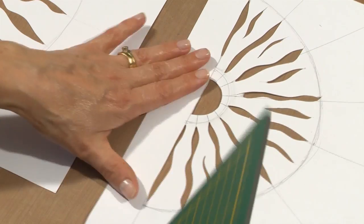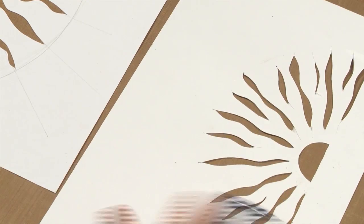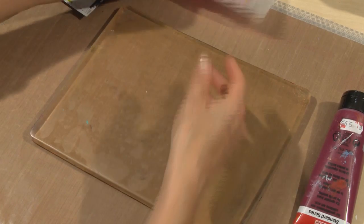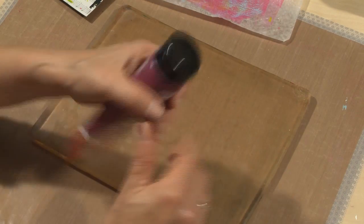There we have a sunburst design, and I shall add that now to one of the jelly prints. I've got my jelly plate back out. This is a background that I've made previously — it's not very interesting, so I'm going to add my sunburst stencil design to it.